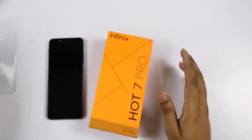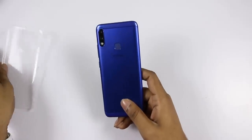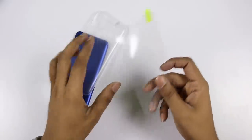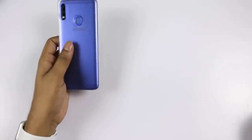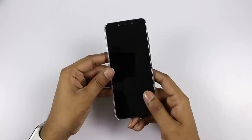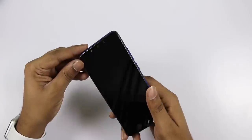The box contains the mobile phone along with a mobile case. You can apply the screen protector to the screen. There is a pre-applied screen guard on the device. You can also apply the mobile case. There is a plastic case in the box.